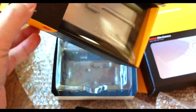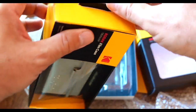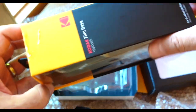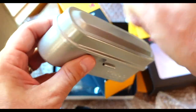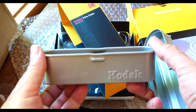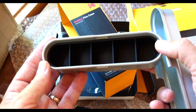One more thing in the box here — I was not expecting this. A Kodak film case for 35mm film. This thing is solid and durable. It's got room for five rolls of 35mm film. Awesome.